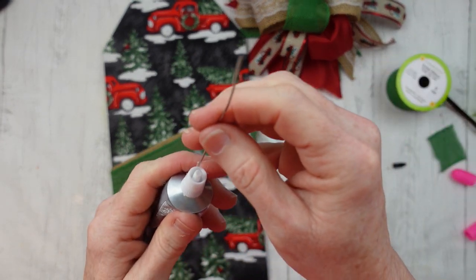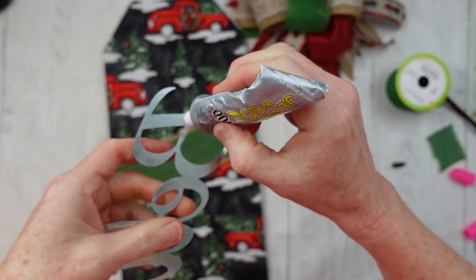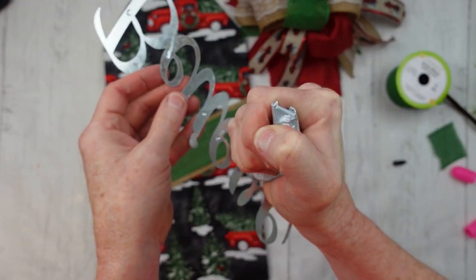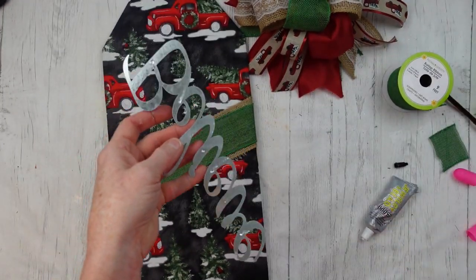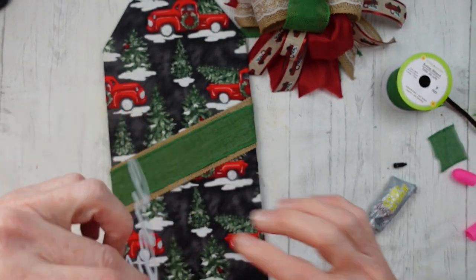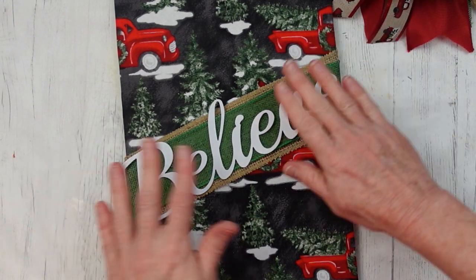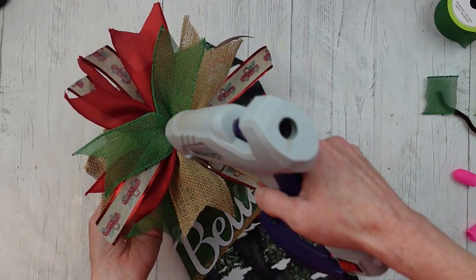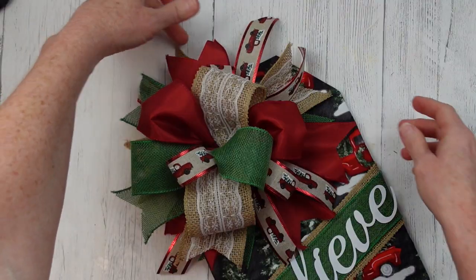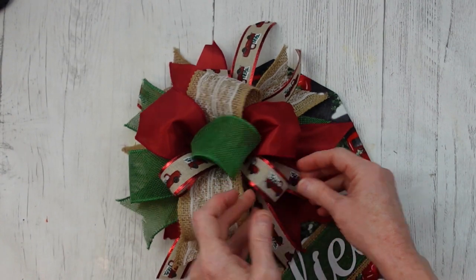Now I'm going to use some E6000. When it gets clogged, just run a little piece of wire down there and you can get it to work again. I'm going to squeeze a little bit on the back of this Believe sign so it won't pop off — you know how metal is with hot glue. Then very quickly and carefully add some hot glue, eyeball where it ought to be, and press it down. Now we're going to add a good bit of glue in the center of that bow on the bottom, flip it over on the top wherever you want — mine's closer to the left corner.